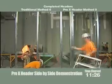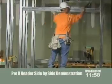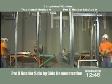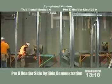As you can see here, we have one man able to install over a 7-foot long Pro-X header. At 12 minutes, his first header goes in. The guys on the left are still assembling their header — they are using multiple screws and attaching their clips.